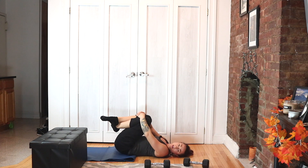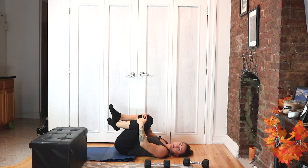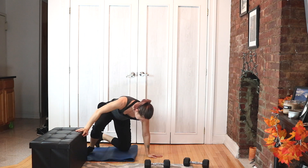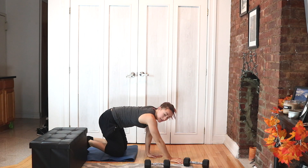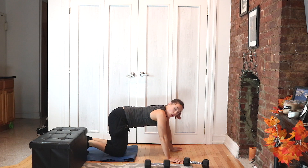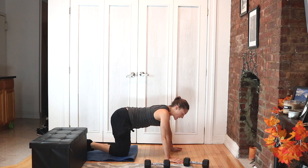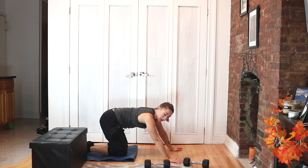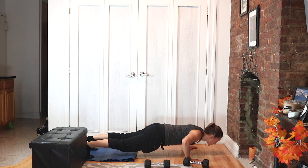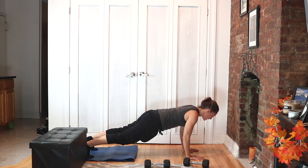Hug your knees into your chest. Awesome, come on up — we're going to flip right over and begin our second-to-last set of the workout. Now you know what we're doing — let's take it up a notch and finish this workout strong. Hands are wide — you can take it up to a full push-up if that feels right, otherwise keep it modified.